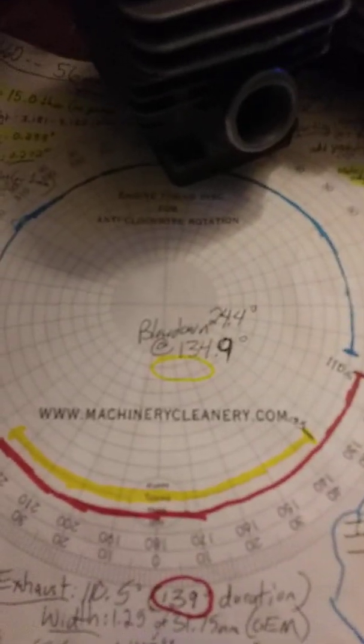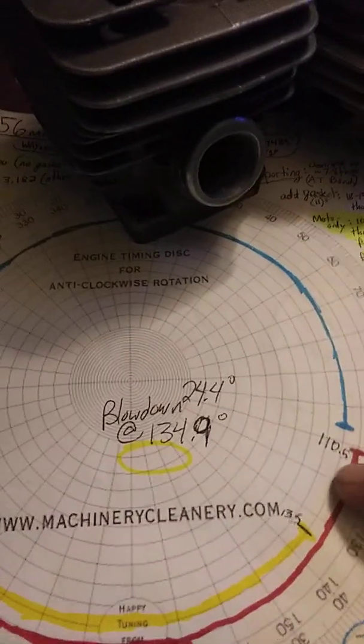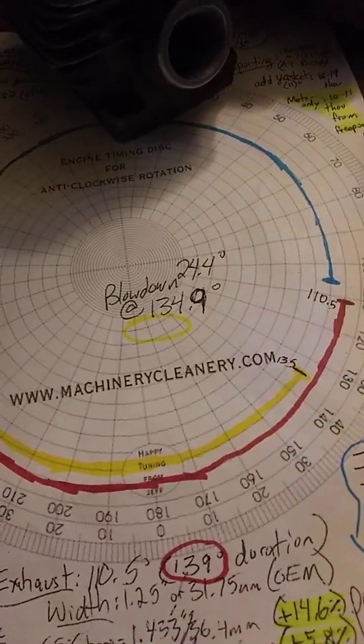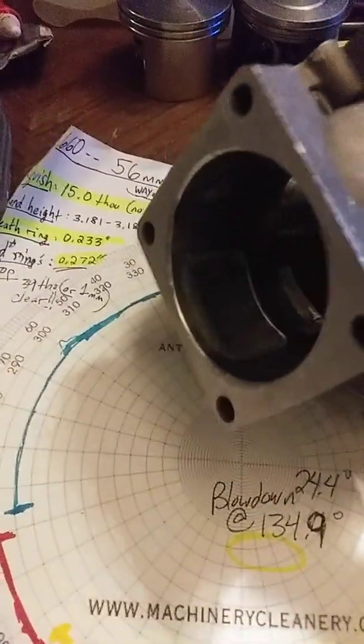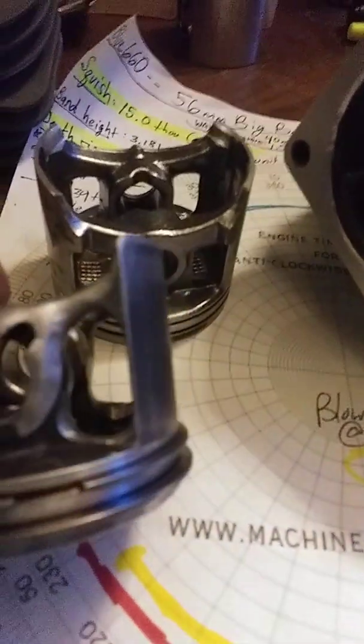Something I really like is that right out of the box it had 24.4 degrees of blowdown — from when the exhaust cracks to when the transfers crack. I'm happy with both. The exhaust I can probably open up five degrees in duration. I don't think I'm going to touch the transfer duration or the upper transfers at all — obviously I'll hog out the lowers. Here's a before and after so I can have that large capacity flow-through.